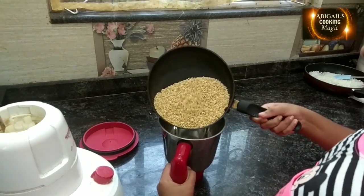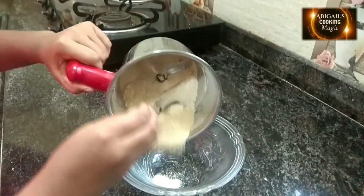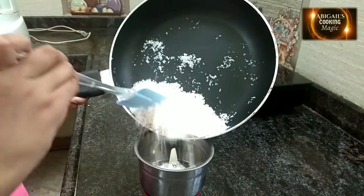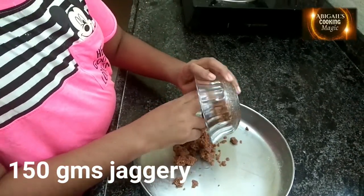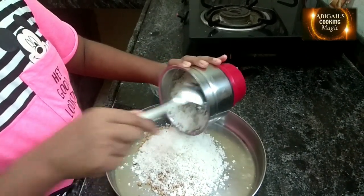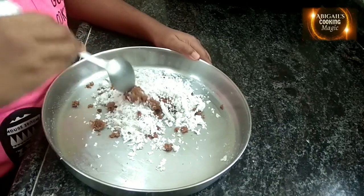Next, grind the rice grains into a fine powder. Then grind the coconut. Add 150 grams of jaggery, and then the ground coconut. Mix it.